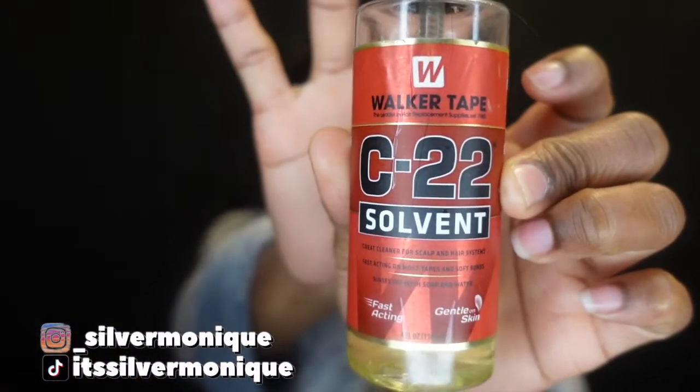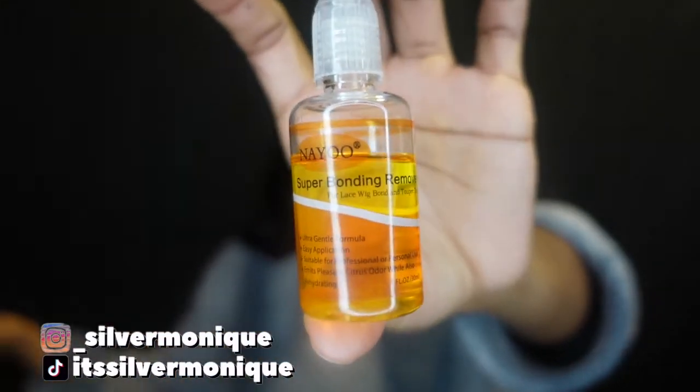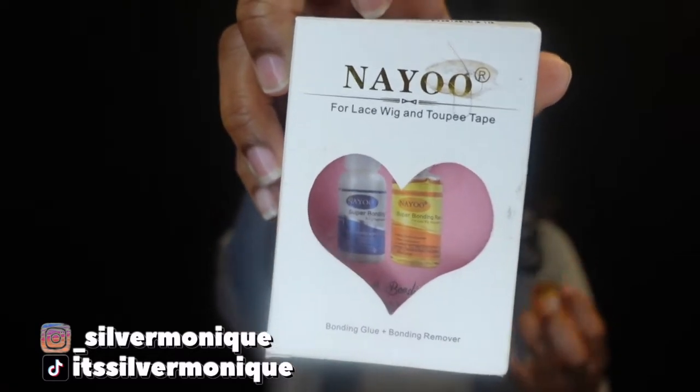I did use glue to install this wig. Some people use alcohol — you can use alcohol — but I have this spray right here, which works really well. I spray it on my hairline where the glue is, wait about two minutes, and then it starts lifting on its own, which makes it so much easier to take the wig off without pulling your own hair out. I also have a bonding remover from a company called Naio on Amazon — definitely check them out. It came with the bonding glue as well as the bonding remover.